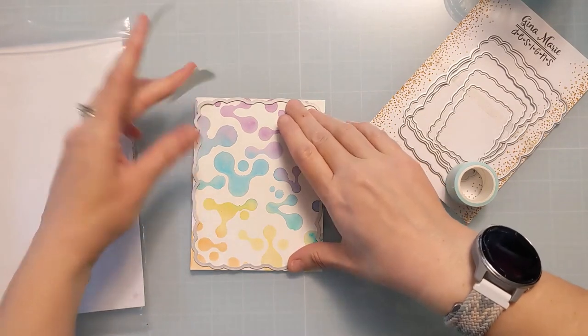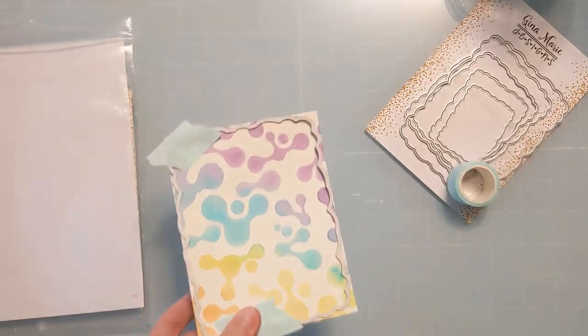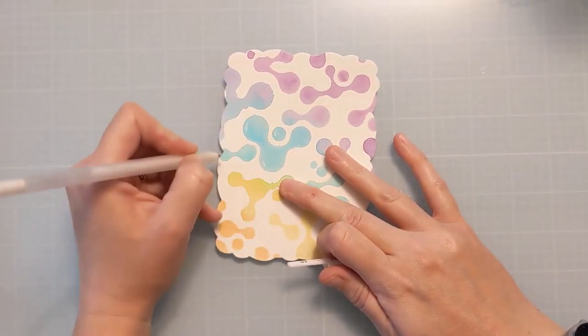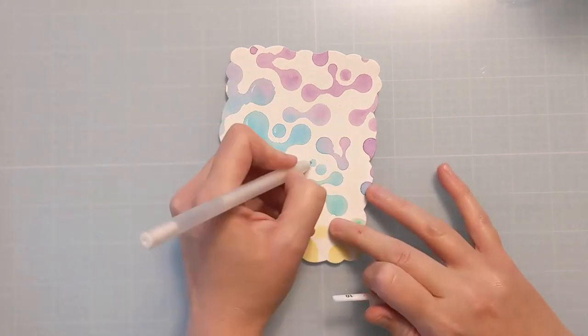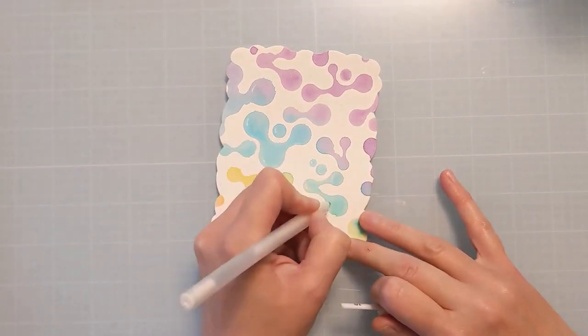Here I'm using a Gina Marie cloud-shaped edger die. I will link it in the video description box below. I'm using my mint tape from scrapbook.com and running that through my die-cutting machine to give it that cool, fun edge. And it does bring it down slightly smaller than A2.